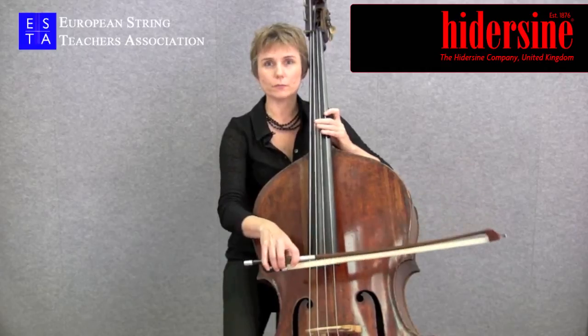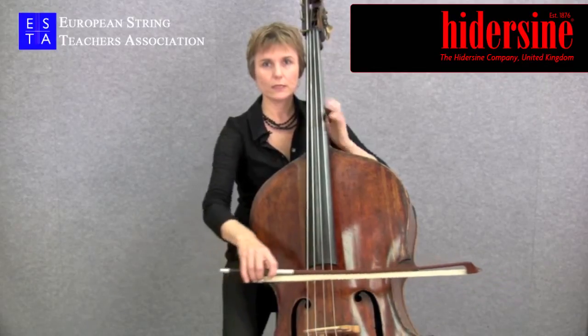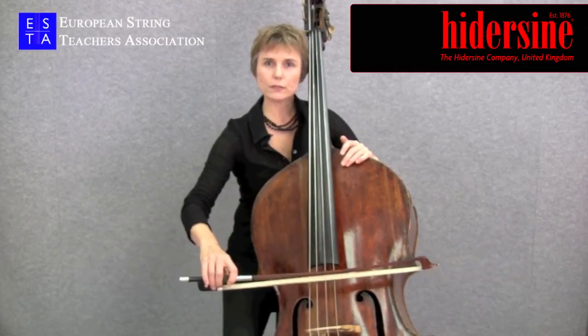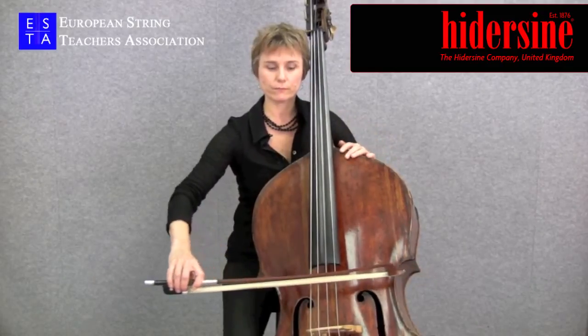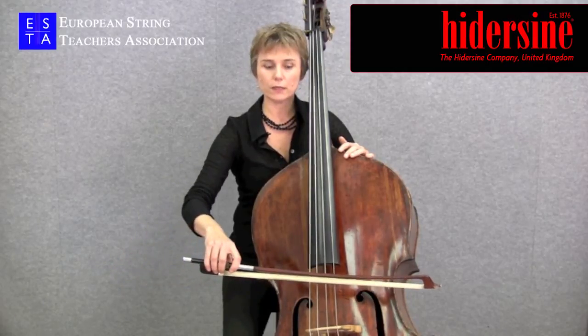When you're playing in the lower half of the bow, it's mostly the upper arm which is moving out to the side. Once you get to the middle point of the bow, the forearm takes over, and then on the way back, the forearm folds in first followed by the upper arm.